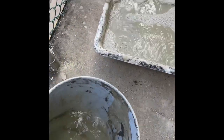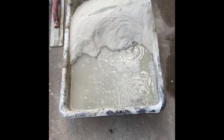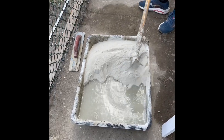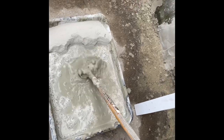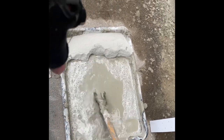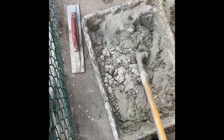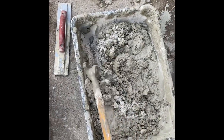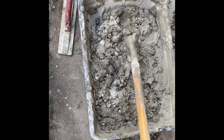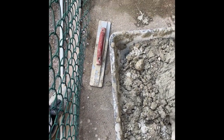Now you can just push mortar into the pool of water and mix the whole thing. Because we pulled the water to one side and the mortar to the other, it allows you to just pull the mortar into the water. What first looked like a lot of water - now that he's gotten to the end - will actually need a little more water because it's clumping up, meaning it's a bit too dry.